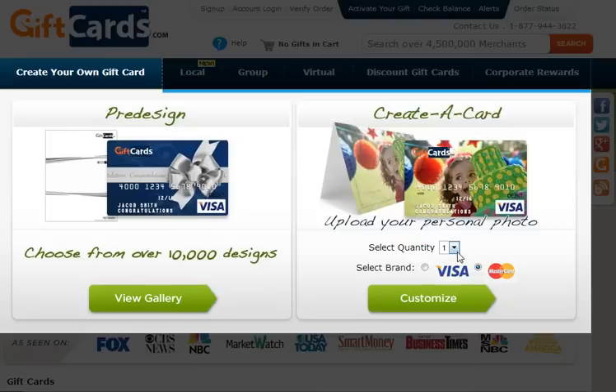We're going to create our own card, and in this case let's select two cards. You could either choose a Visa or a MasterCard. In this case, we're going to choose MasterCard.